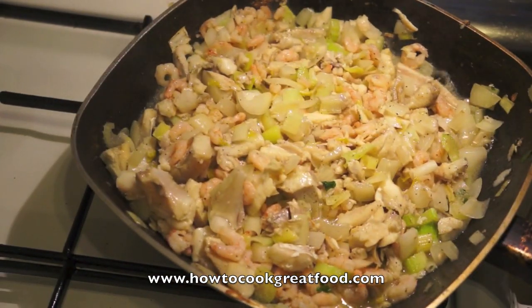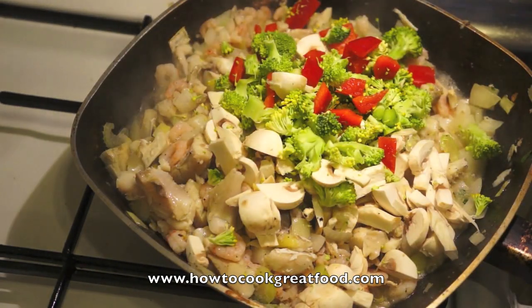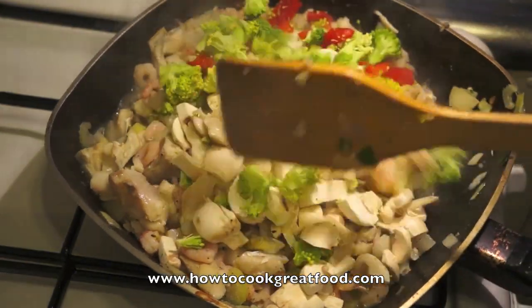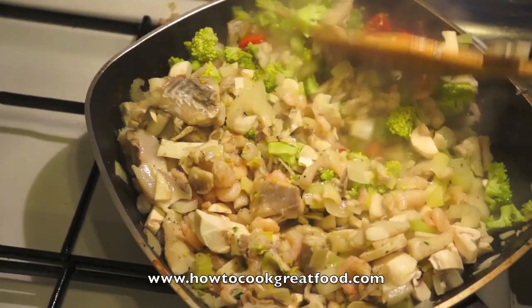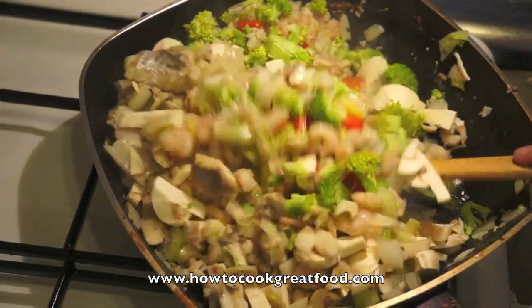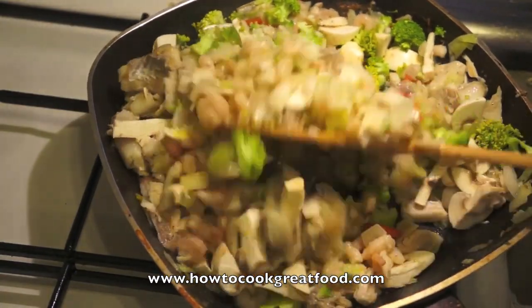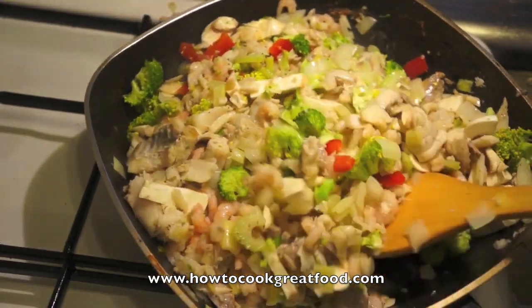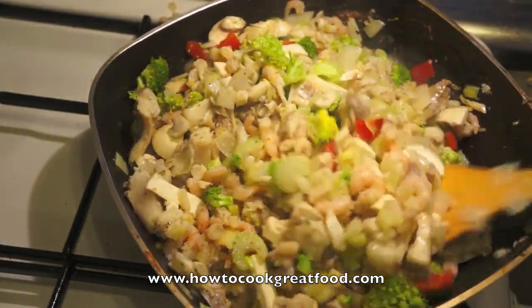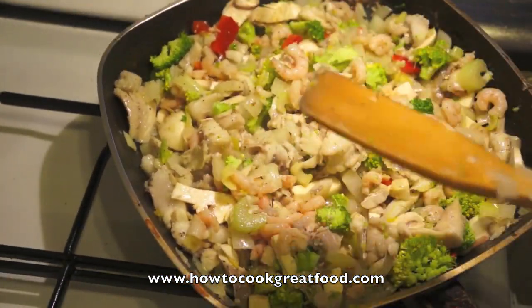There we go — that was just four or five minutes, just to give the vegetables a head start. I've added broccoli, red pepper, and some mushrooms, just to add a little bit of colour. Like I say, you can add any vegetables you want — it's entirely up to you. Let's cook this for another four or five minutes, then we're going to add some cream and some flat leaf parsley. This will finish the sauce, and then we'll move on to the next stage.